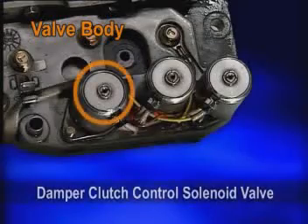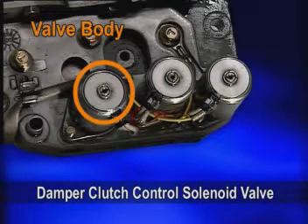A damper clutch control solenoid valve is duty controlled at third and fourth gear.